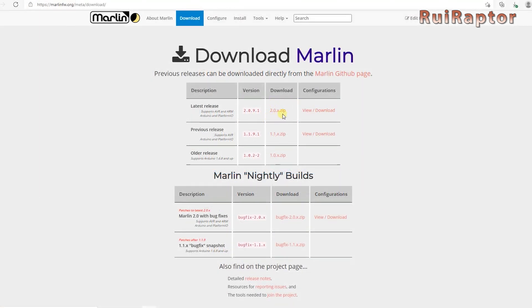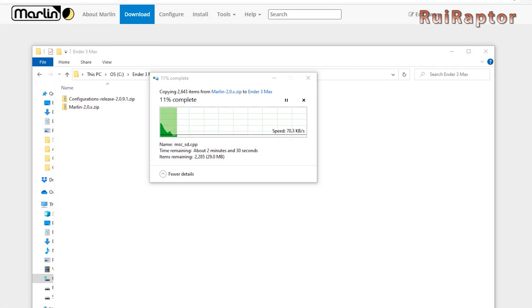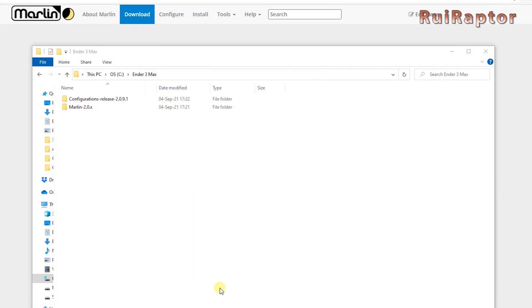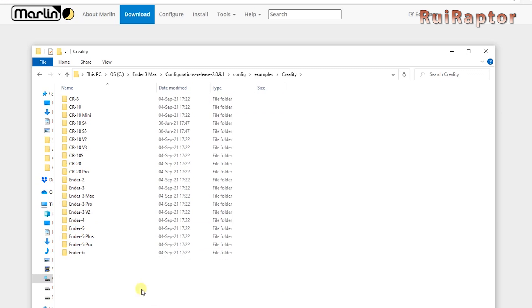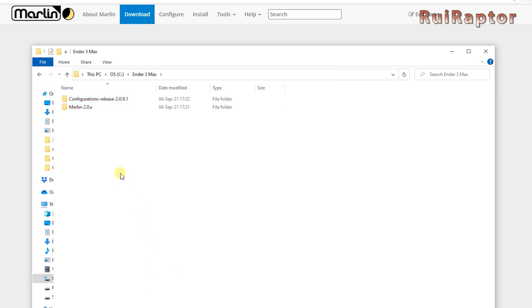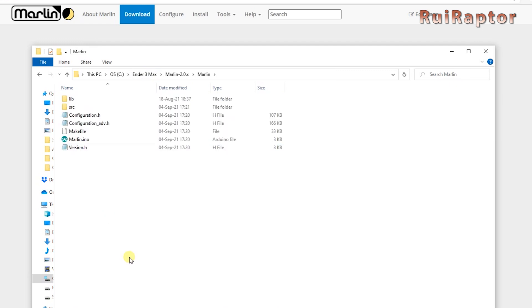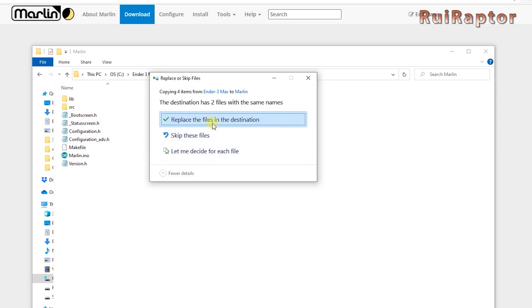Back to Marlin — you need to download the raw firmware and extract the files. You also need the config files for the Creality Ender 3 Max, so you need to download these as well. Once both downloads are complete, extract their contents and delete the zip files. Enter the config files folder and look for the Creality Ender 3 Max files. Copy all of them, then go back and place them inside the Marlin folder. If it asks to replace or skip, choose Replace.